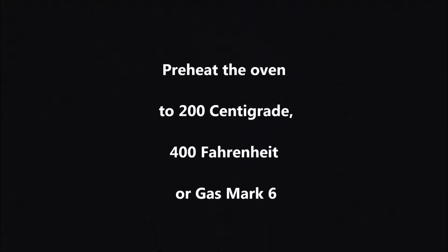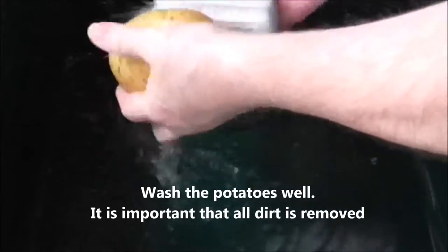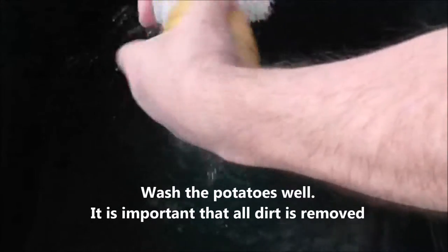To oven bake potatoes, pre-heat the oven to 200 degrees centigrade, 400 Fahrenheit or Gas Mark 6. Wash the potatoes well. It is important that all the dirt is removed.